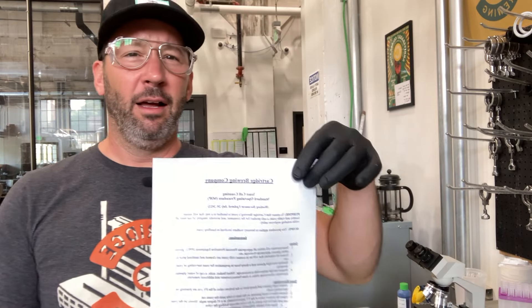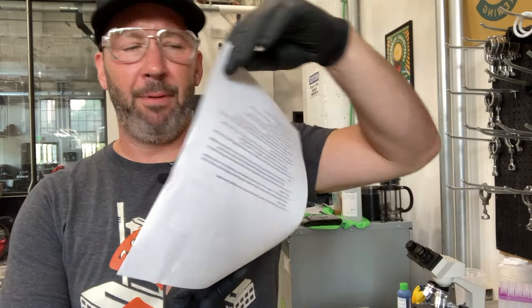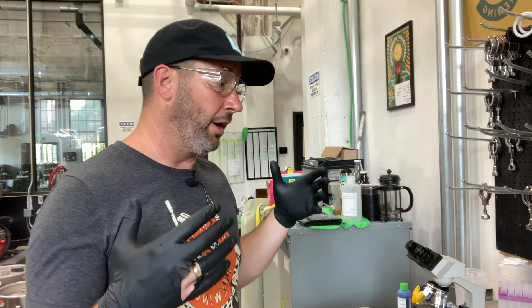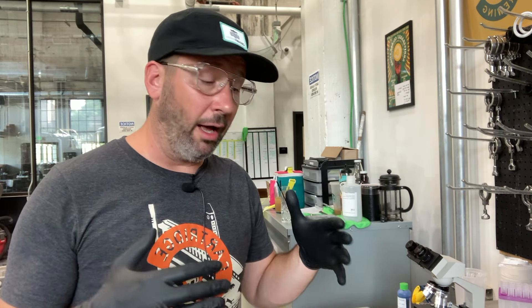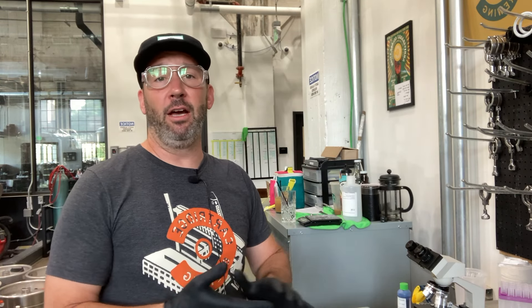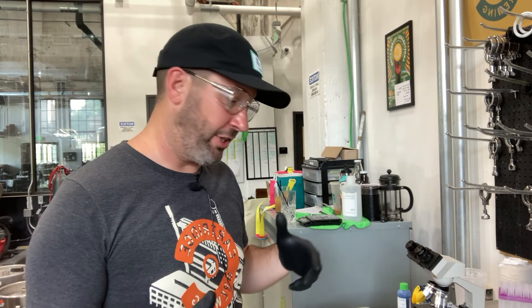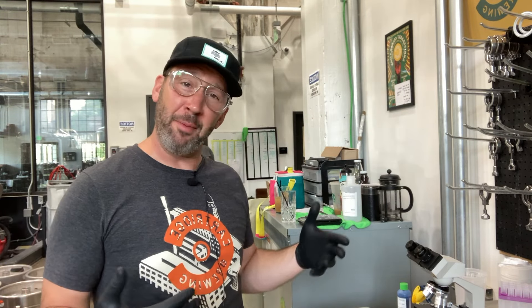First of all, the amazing Maggie typed up a fantastic SOP for what we're doing with our yeast and cell counting process right now. This whole SOP is really built off of the videos that Imperial Yeast has put up within the past year on this whole process, so you should definitely check those videos out — I'll try to link them in the description.